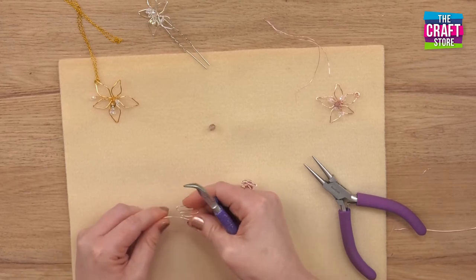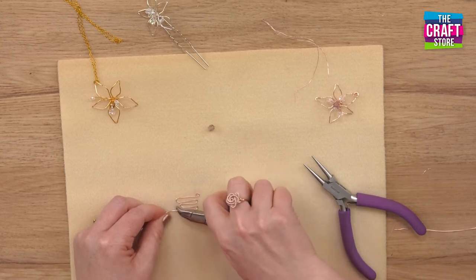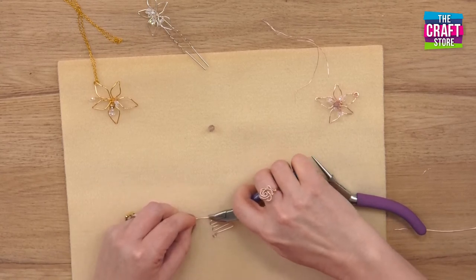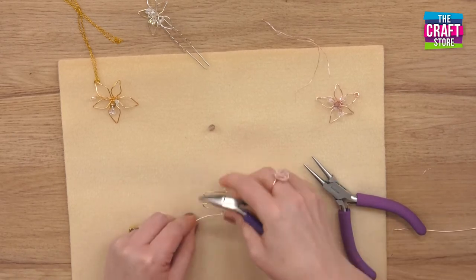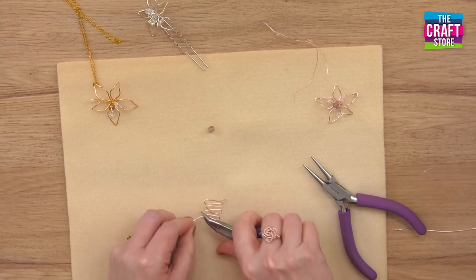Now we're going to alternate, so the next petal is going to be the same height as that one. As I say in the kit, you may wish to use a ruler for this so that you get more precision, but because I've been doing it for a little while, you do get to grips with the measurements and eyeballing it.